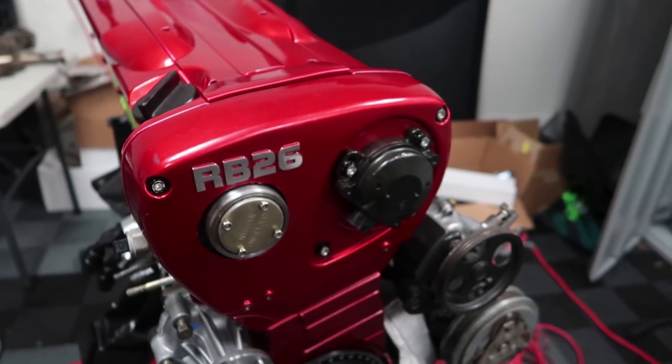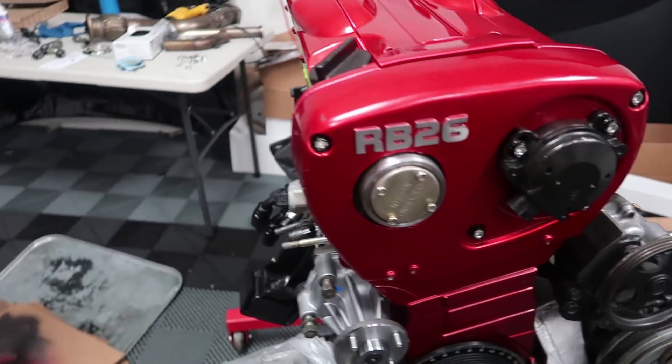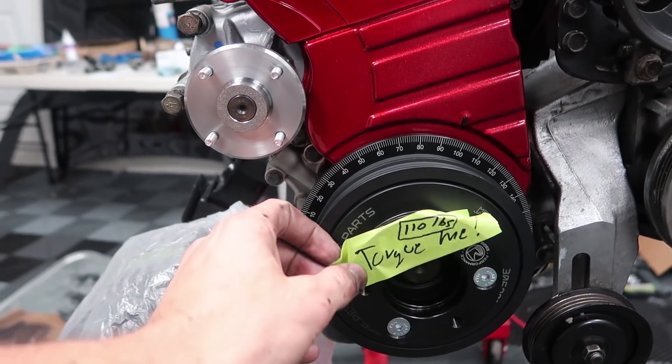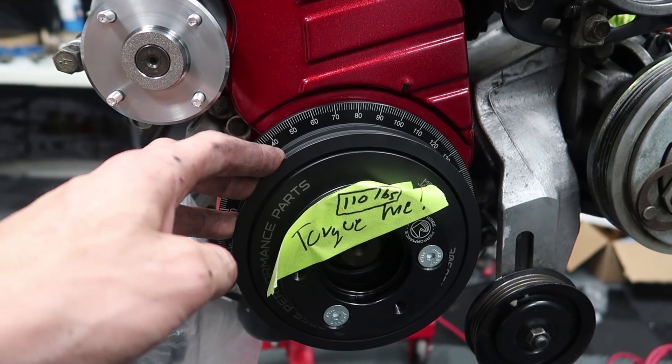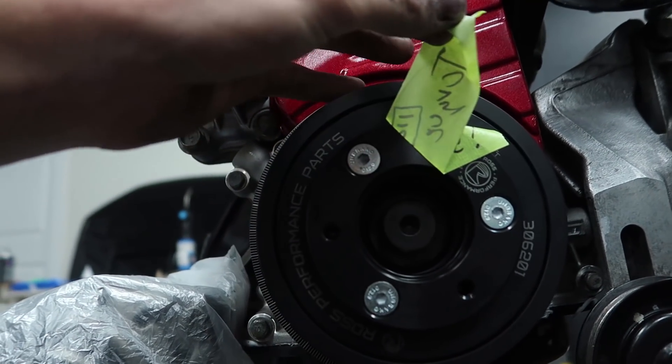In case you guys are wondering why we did RB26 covers — they have better baffling, so it's better to prevent blow-by. And they look beautiful. Going down here, I've got the pulleys on there, and this is my rad new damper pulley. Alberto knows it as a harmonic balancer. I think we're both right. But anyway, this is a pretty sweet piece.